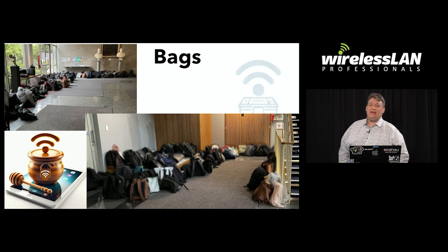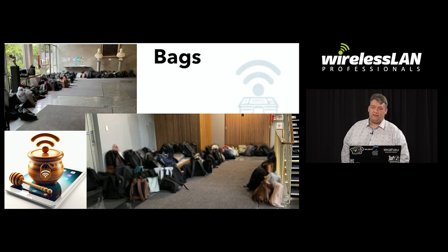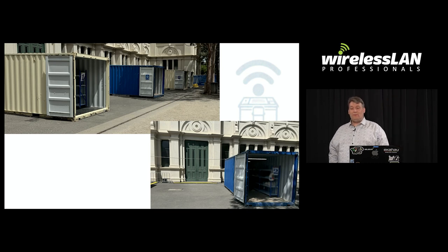Another big problem is the bags — students have iPads in their bags and leave them on. So we had to install access points in all the bag areas to honeypot those connections onto other APs so they didn't connect to the digital exam infrastructure. Another solution we found was to put all the bags in shipping containers and close the doors when the exams started.